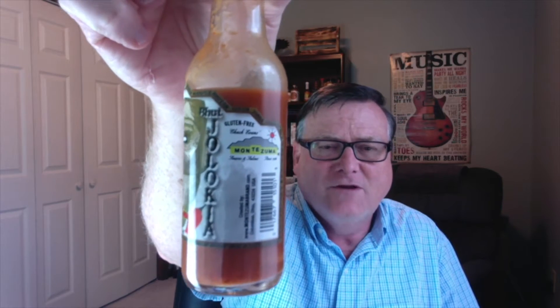This is another review for Chuck Evans and his company Montezuma Brand Sauces and Salsas. He's been doing this since 1986 and is Ohio's oldest and original, and one of America's longest operating salsa and chili pepper sauce manufacturers — so that's just awesome. Make sure you check out my first review where I reviewed his smoky chipotle pepper sauce, just an outstanding product, to get a little bit more information on Chuck and his company.